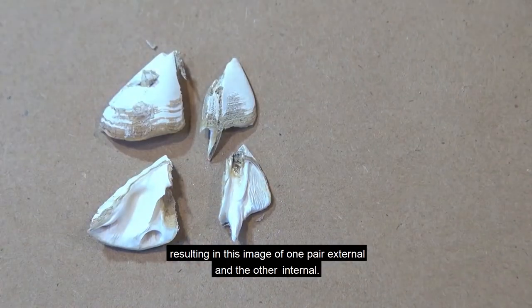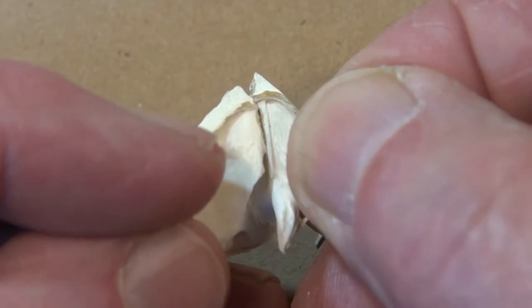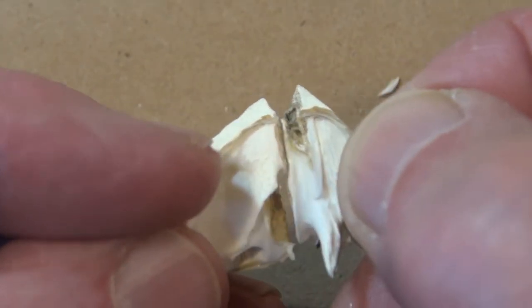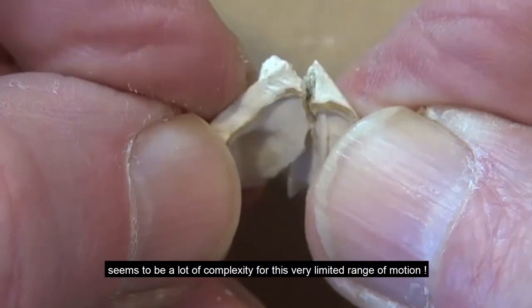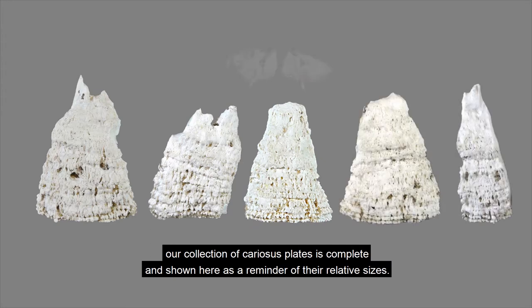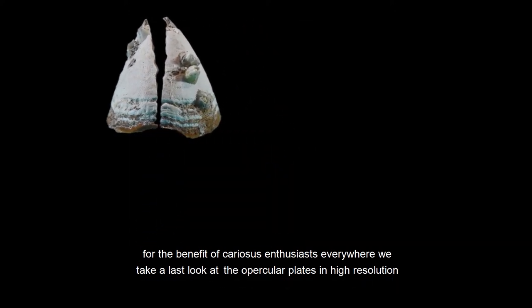Cutting this part, resulting in one pair external and the other internal. This sequence shows how they fit together and articulate. It seems to be a lot of complexity for this very limited range of motion. Our collection of cariosis plates is complete, shown here is a reminder of their relative sizes. For the benefit of cariosis enthusiasts everywhere, we take a last look at the opercular plates in high resolution.